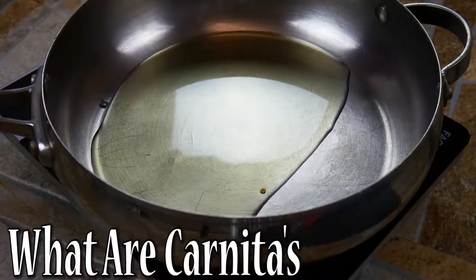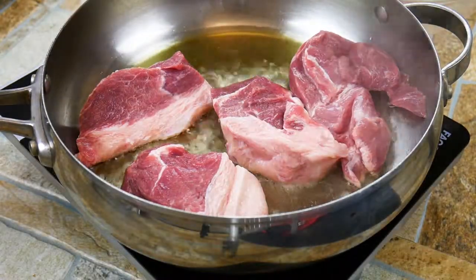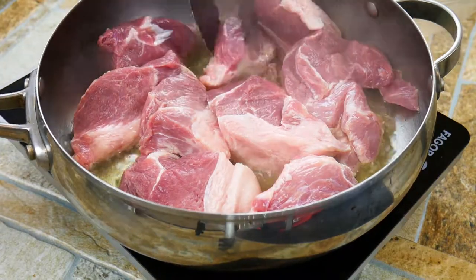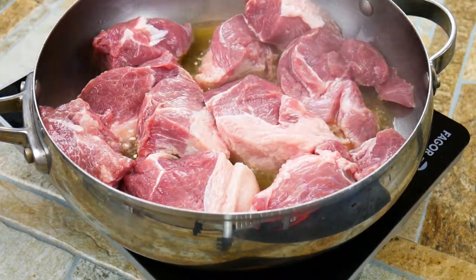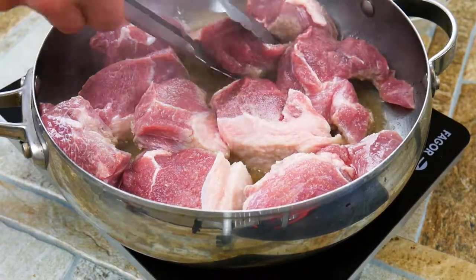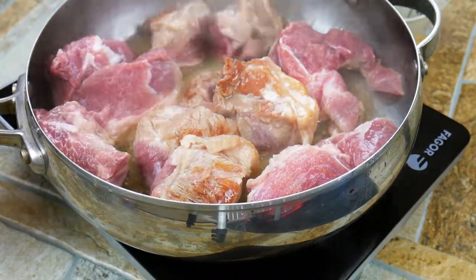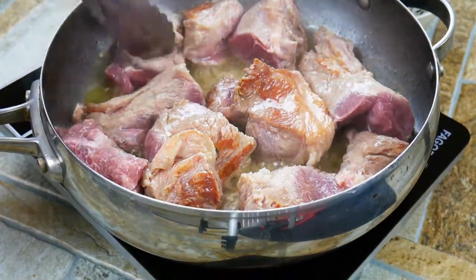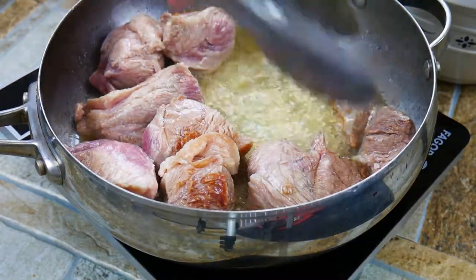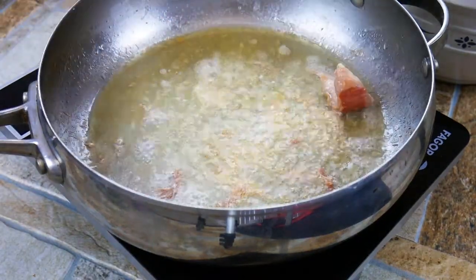Carnitas — classically, a carnita is going to be pork braised in lard, which is totally awesome: extra moistness, totally delicious, and lard is fairly inexpensive. Today we're going to do it a little differently — closer to a classic braise, which is a little healthier, and we're going to put all kinds of big flavor in here. A braise starts off by searing our meat on all sides. Do take your time on this — brown food tastes good, and mainly it helps keep the juices on the inside.